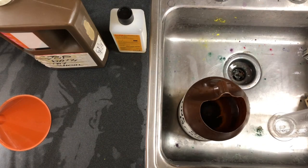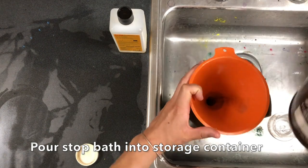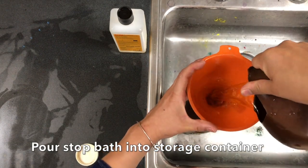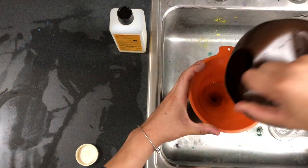When the two minutes is up, you're ready to pour it in the storage container, and you want to do all of this in the sink with the funnel. Be careful not to spill anything, and if you do spill, at least it's in the sink.